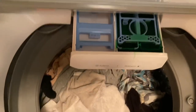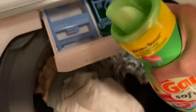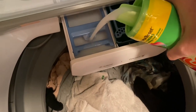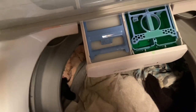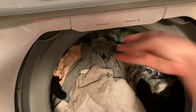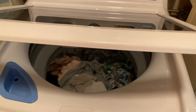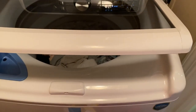We got the detergent in there. Now next is the fabric softener — we're gonna pour that in. We gotta push the drawer in. The lid closes on its own — check that out, no hands, it's closing on its own.